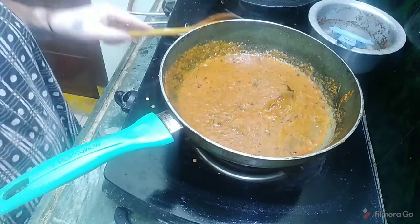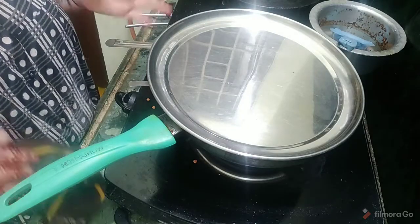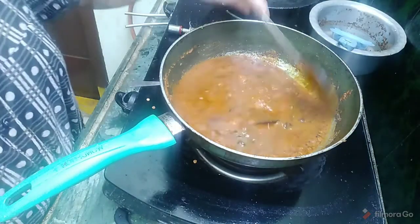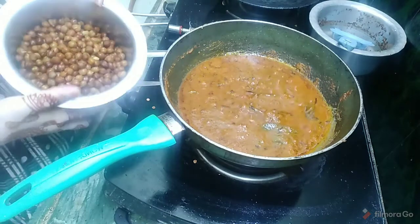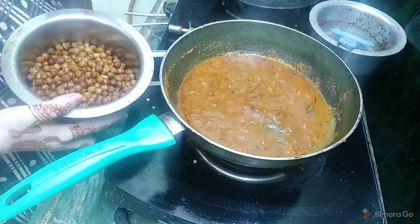Let us add the sauce to the dough. We will cook the sauce. We are going to add a little tea glass — we will put a glass and a half cup of tea glass.